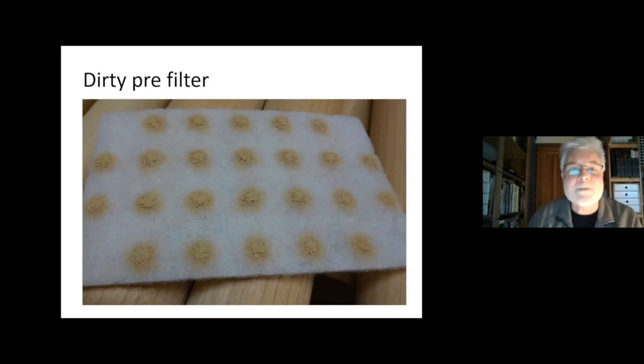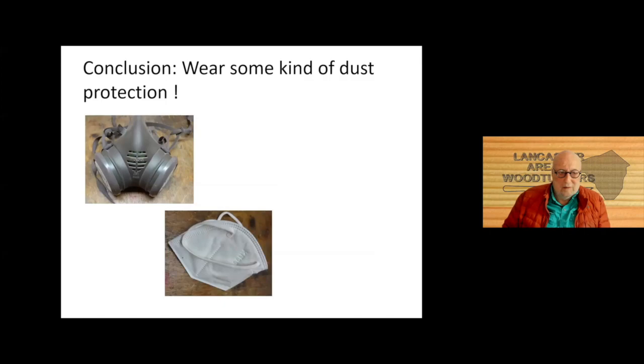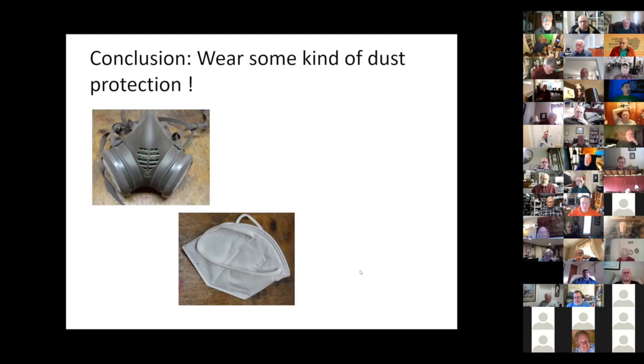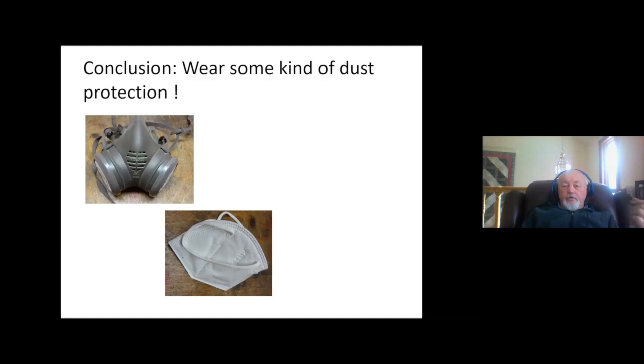It makes a lot of sense to protect against dust in some way — either with units like this or even one of those masks we all had to wear because of Corona. They help in the workshop as well. There's another alternative that's available. I bought one — it's 40 bucks. You can get it online. It is a mask with a tube; the air filter is worn on your arm. I could show you a picture if you want.